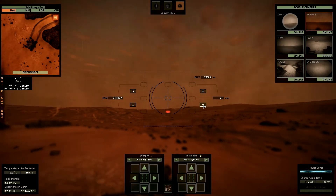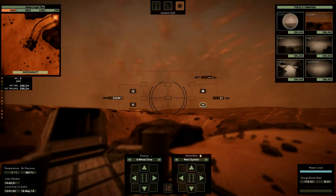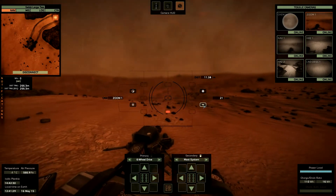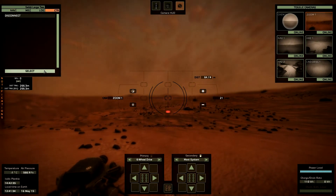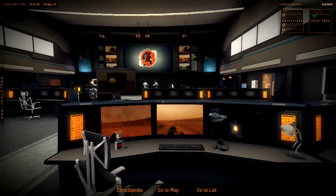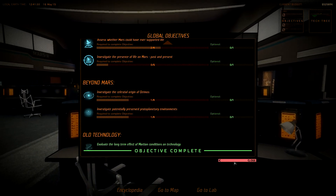Very cool. So we have completed the next large rover mission. We found the next crashed spacecraft, the next old spacecraft. I can now disconnect from my rover. At first, objectives — yeah, old technology. We have completed all the objectives for the old technology.